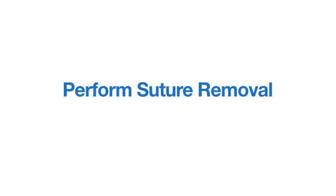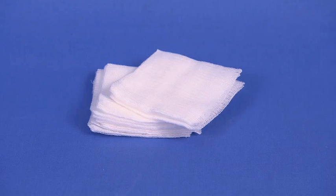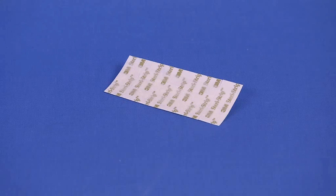Equipment required includes the following: a suture removal pack, which may contain suture removal scissors or a stitch cutter, gauze swabs, small sterile drapes, and dressing forceps. Additional equipment includes sterile adhesive strips.